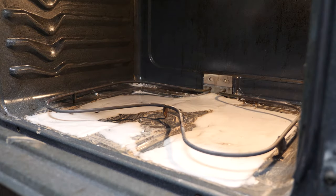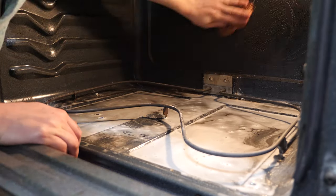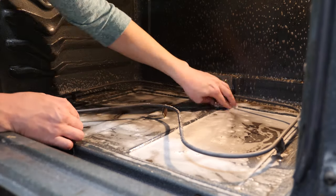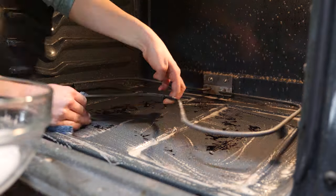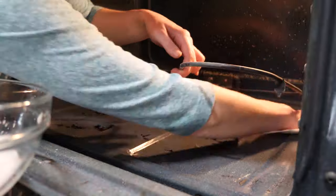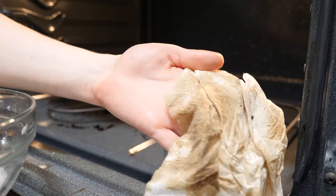I'm using steel wool for maximum abrasion, and I'm also not forgetting the walls of my oven. Although they're not nearly as bad as the bottom, they still have a buildup of grease. To get the vinegar out of the oven, I'm using my sponge to soak up the liquid, then squeezing it out into a nearby bowl. Once I've sopped up most of the liquid, I can use paper towels to finish the job and get the oven completely dry. I also need to do the oven door, and I'll be using the same method on it as the rest of the interior.